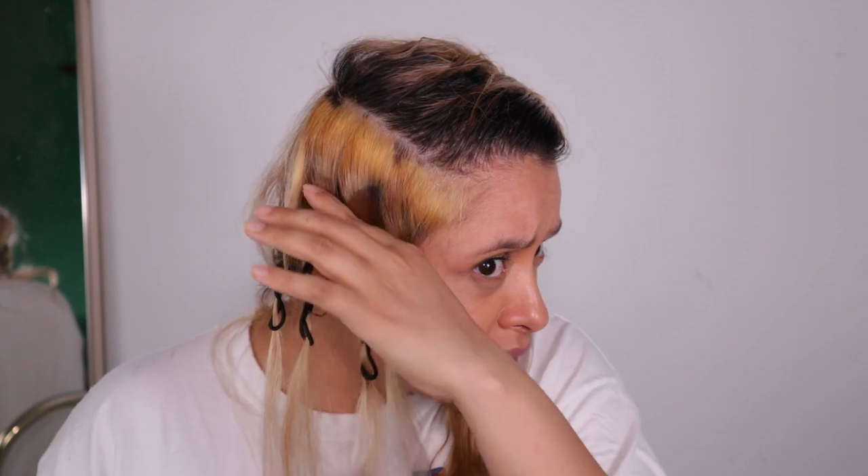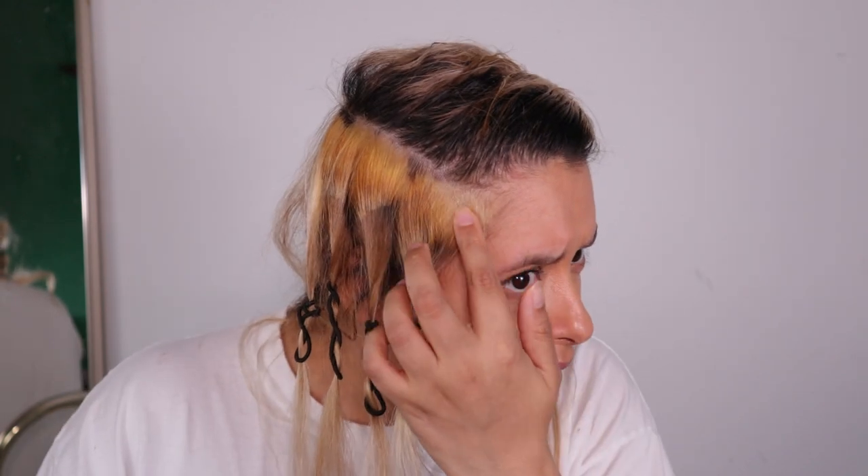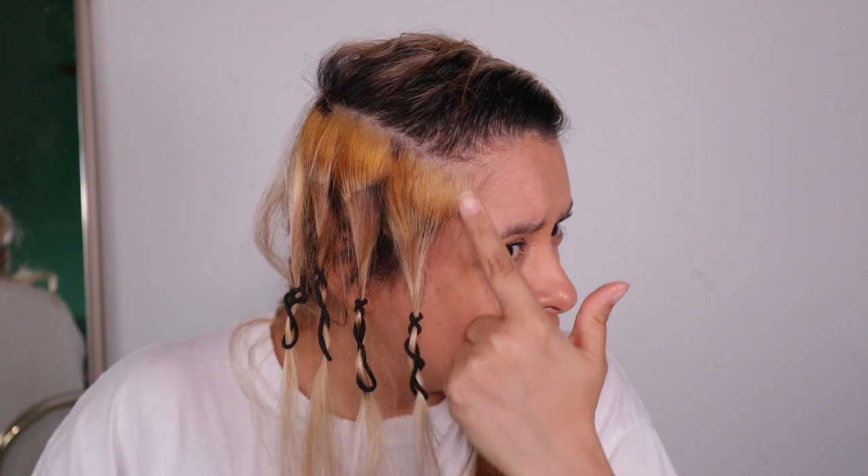Alright guys, I'm back and this is it. I have to say it all looks pretty similar to me. So this is the 10 volume developer — you can see these lines because my hair was tied and I couldn't get in there, but you can see how much the 10 volume lifted.